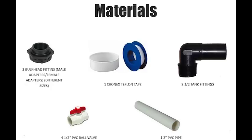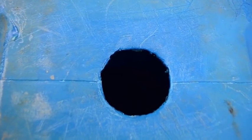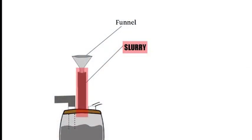First of all, you cut a hole in the middle on top of barrel one. This hole will be the inlet for the slurry or waste material.